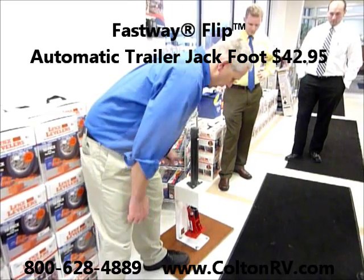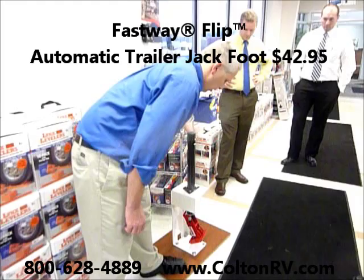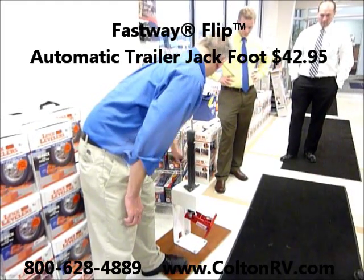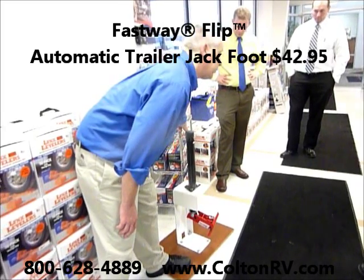This will go down all the way and sit straight. When I jack it out, it automatically kicks up. As you can see here, instead of having the wood there, this takes its place.